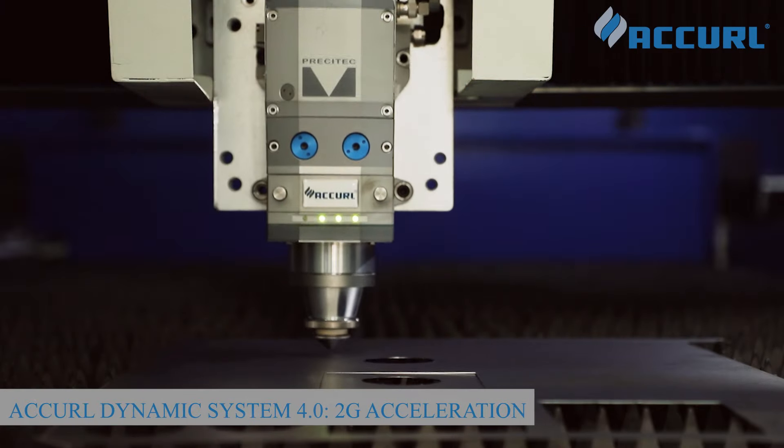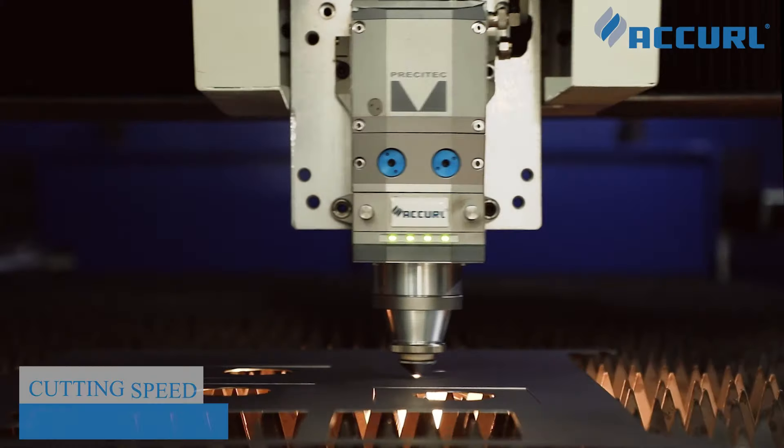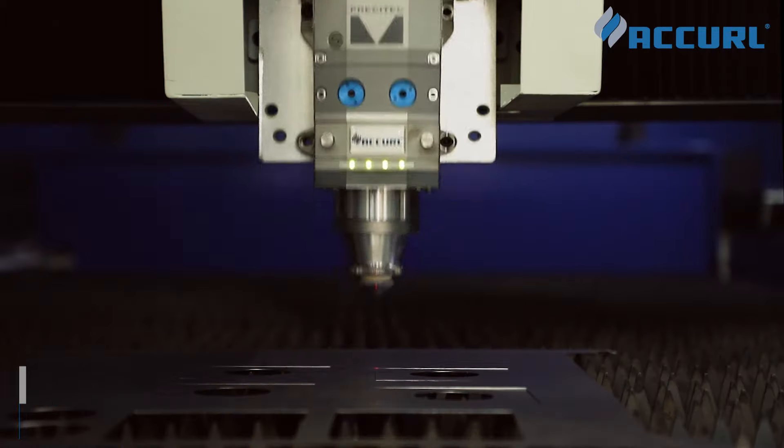New Pro Cutter 2.0 generation — the highest cutting space can be achieved that were previously unthinkable.